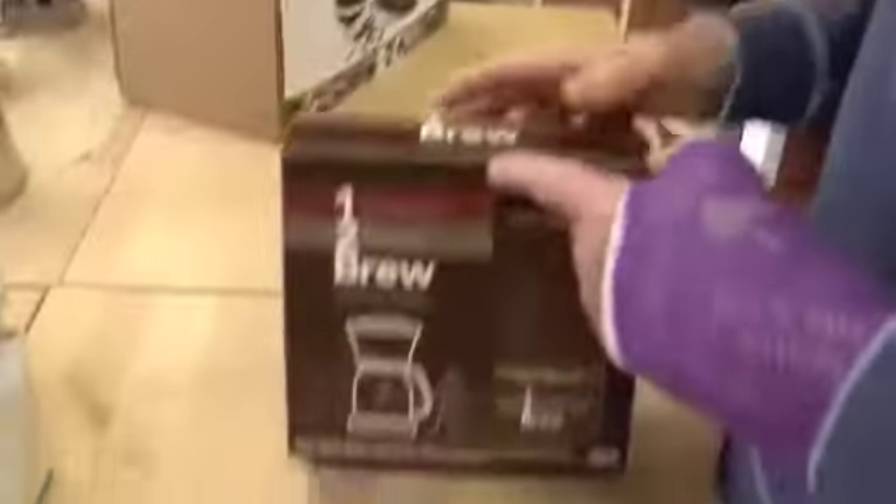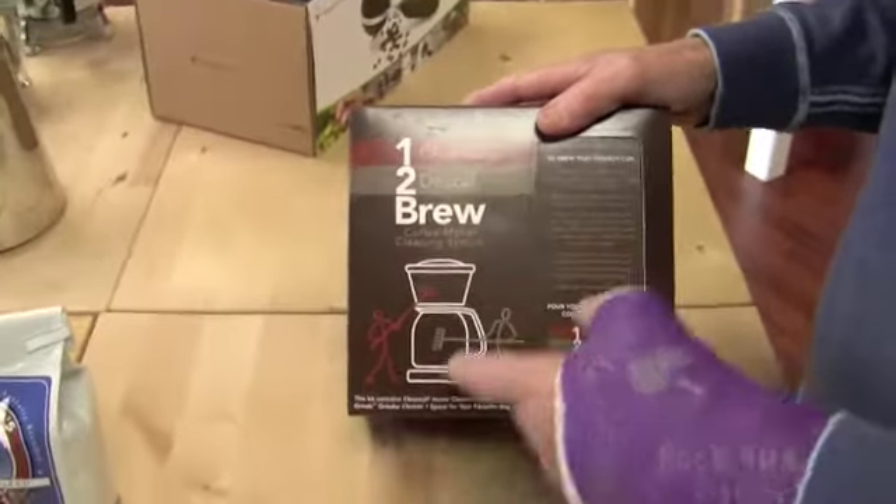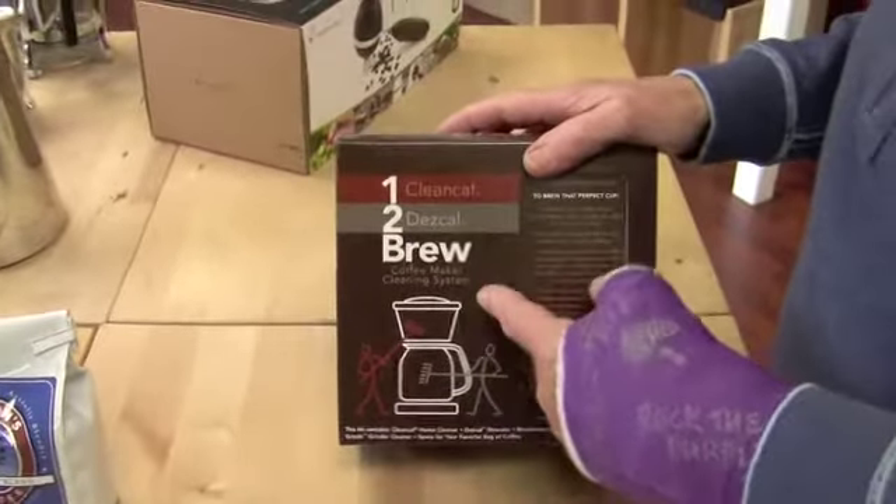All right, Gail. So that's it — the 1-2 Brew, for drip coffee, cleaning system. And I think they're going to come out with one for espresso machines too. We're working with them right now — they're developing an espresso machine version, so that one will be out within the next month or so. Good deal. Thank you, Gail. See you later.